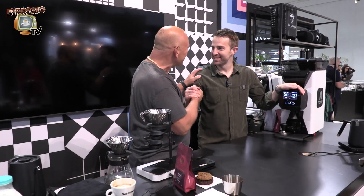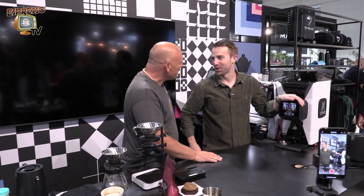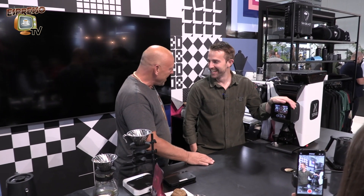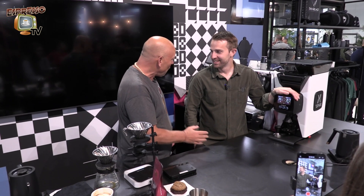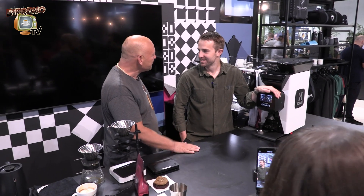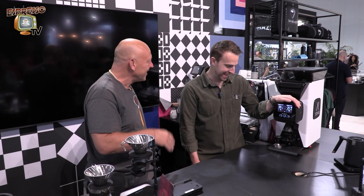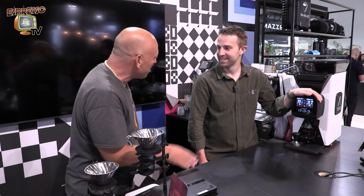Hi Alan, super cool to meet you again from Australia. Quite a long way. I gotta go home tomorrow, not looking forward. But here, coffee is in Italy — absolutely. And every two years in Milano we meet here and it's great to see you. Yesterday I met you for the first time, so now you can tell a little bit about the grinder.